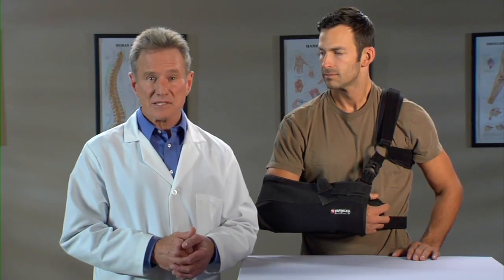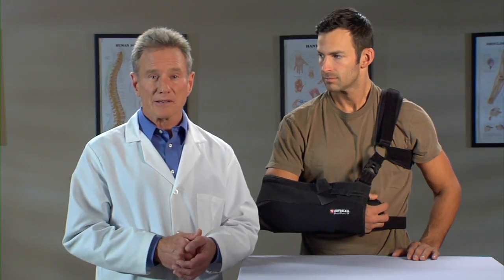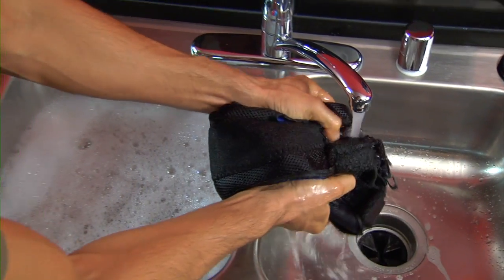Taking care of your brace is easy. Just clean it periodically, depending on how active you are and how much you perspire. Hand wash the straps and sling in cold water with a mild detergent. Rinse and air dry.